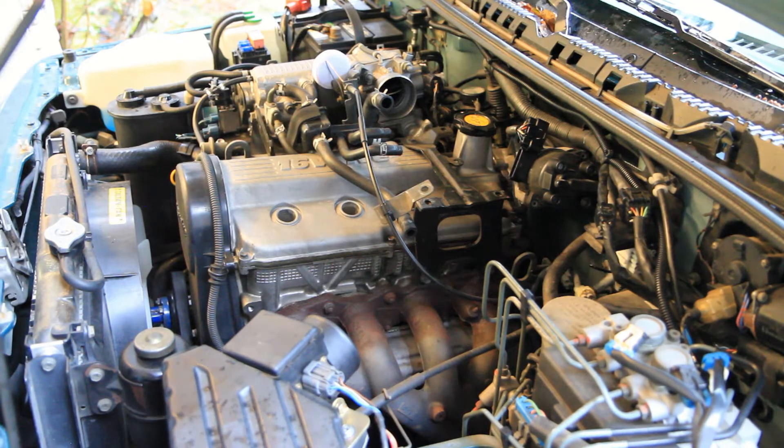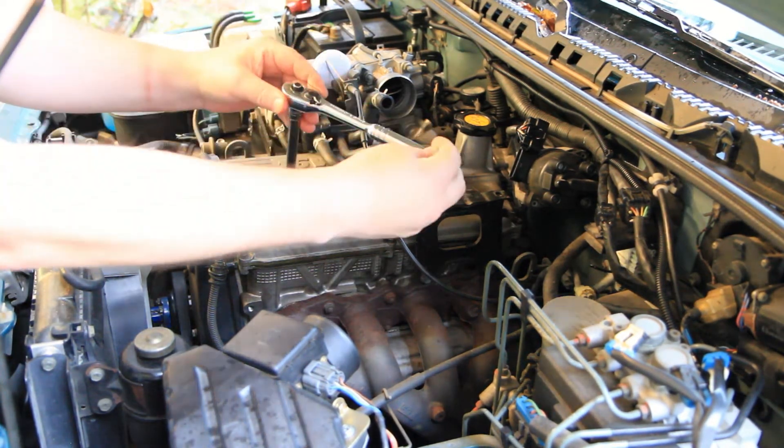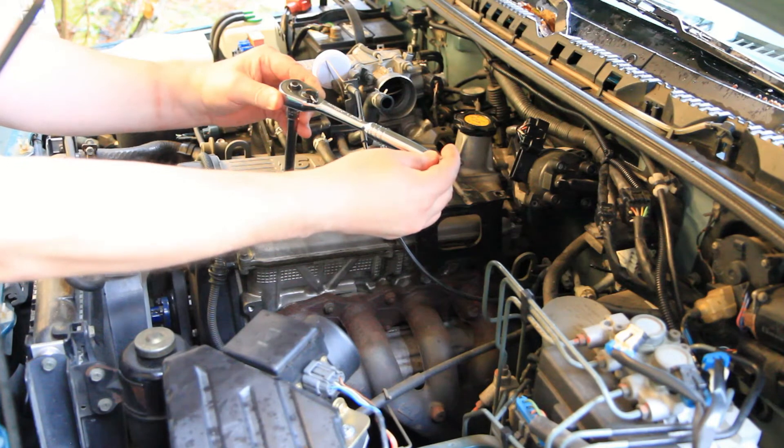I've got all the spark plugs in hand tight — I've already torqued them, but I'll explain my technique. I tighten it up and basically feel until the crush washer is collapsed. There's definitely a change in the amount of torque you're applying. As you start tightening it up, you'll feel the torque increase substantially — that's when I stop.